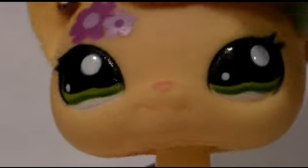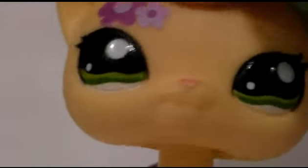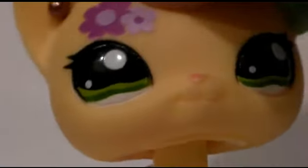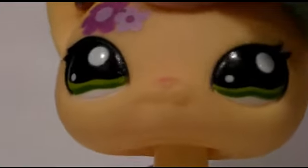Hello! It is Herbie LPS here, and today I'm going to show you all my awesome editor and camera.